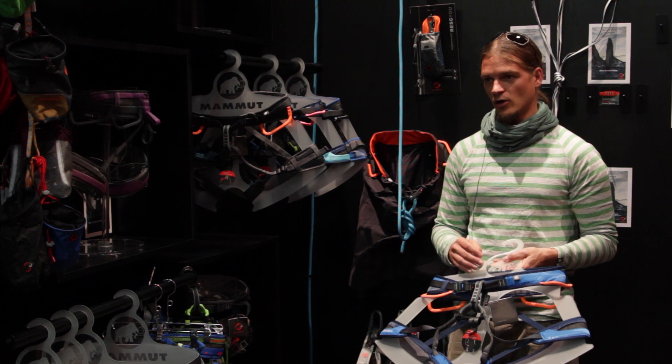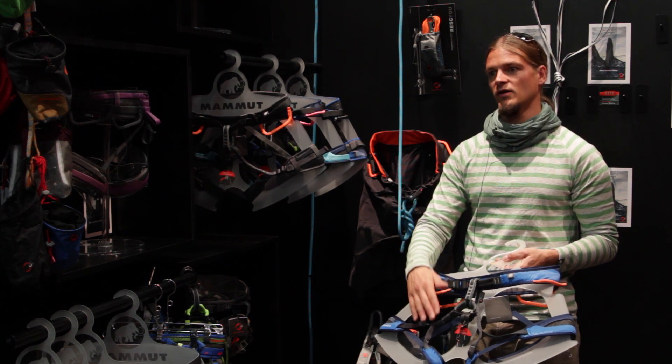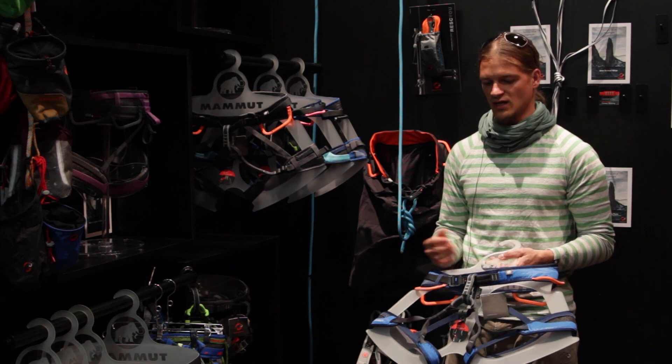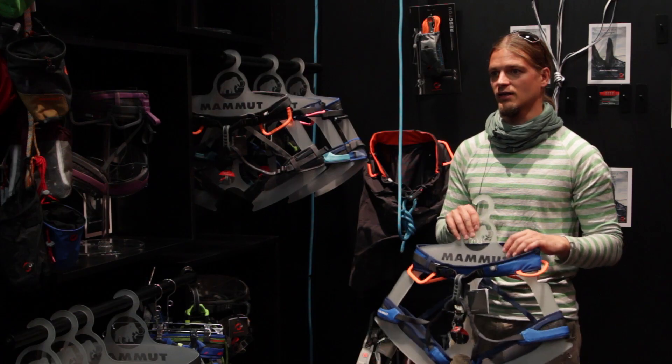In terms of adjustability, we have three different models: ones with fixed leg loops, ones with adjustable leg loops, and the 4-slide which is fully adjustable with four buckles on the hip belt.